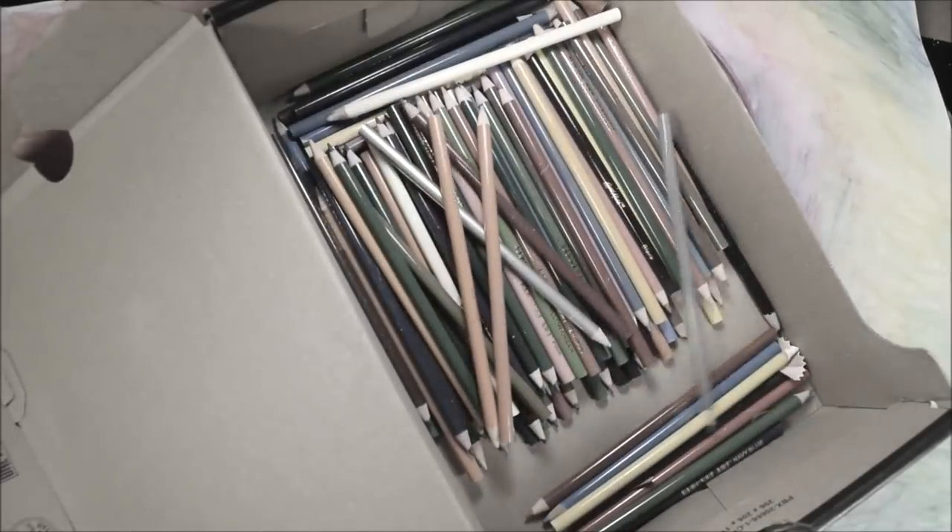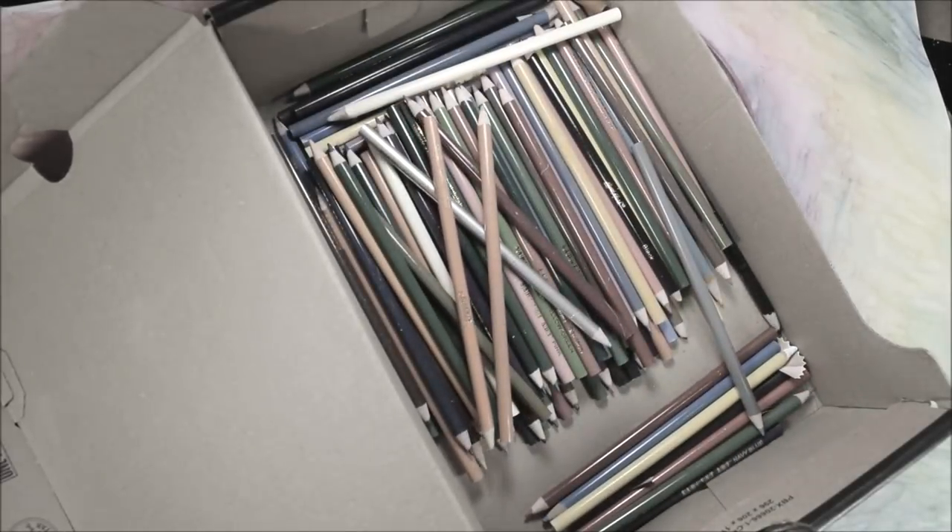We need to hurry this up because I have so many more colored pencils left, and I don't think I'm gonna be able to narrate every single one.